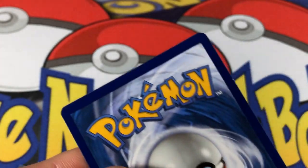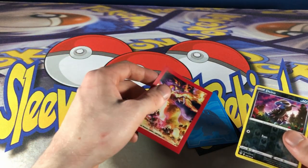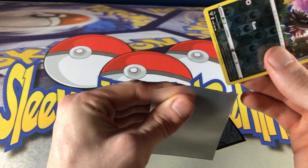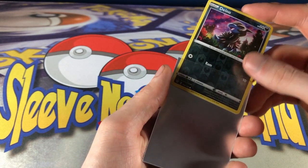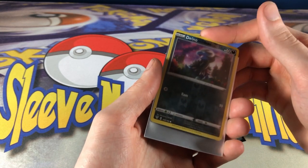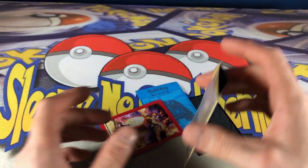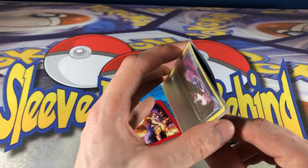It's otherwise pristine — the edges look really, really nice. I'm going to pick the celebration sleeve because I have a lot of these, and I think a lot of people will too. First thing I notice inserting the card is there's a lot of resistance — I'm actually pressing pretty hard, and I don't like that. There's a lot of resistance on the bottom, and pulling it out, I can feel that resistance again.